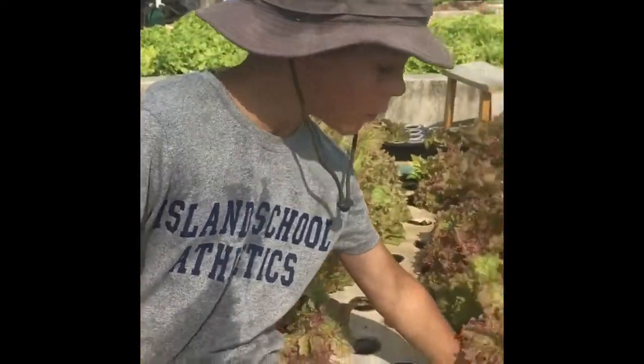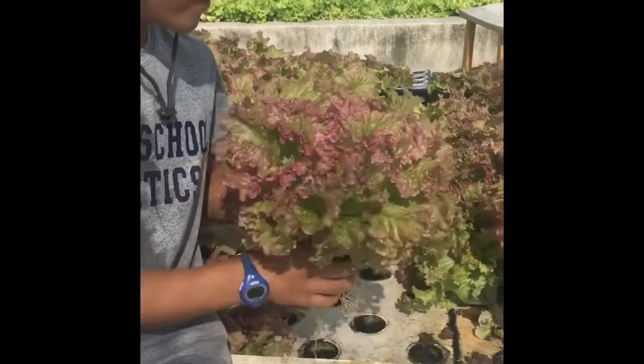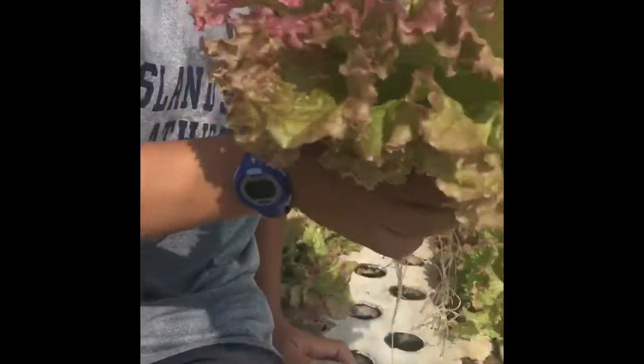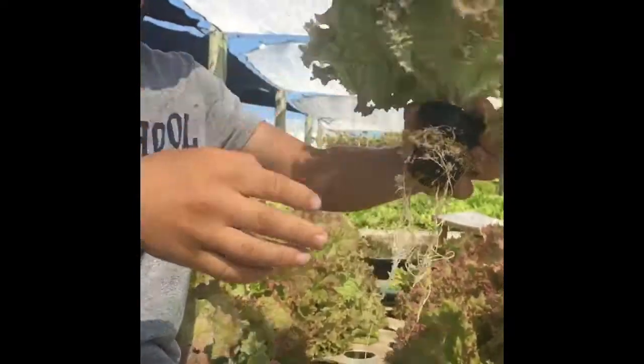My name is Kai, and I'm going to show you around the aquaponic system. Most plants are growing in soil or dirt, but our plants are growing in water that uses fish poop for nutrients. In an aquaponic system, the plant's roots hang down into the nutrient-rich water.